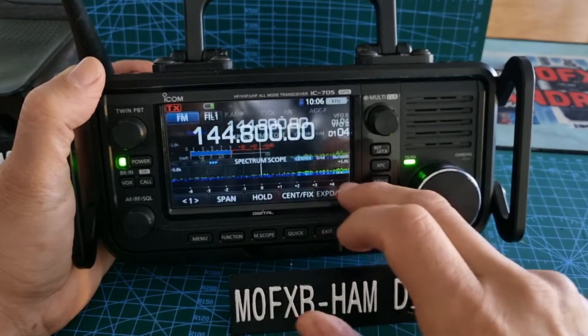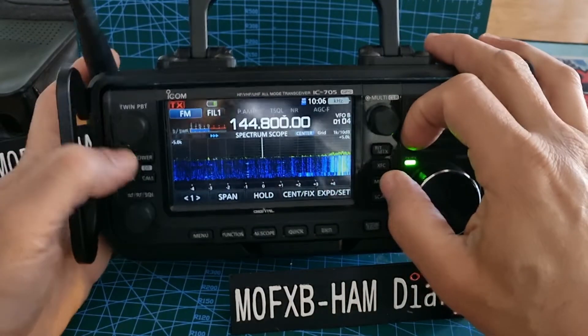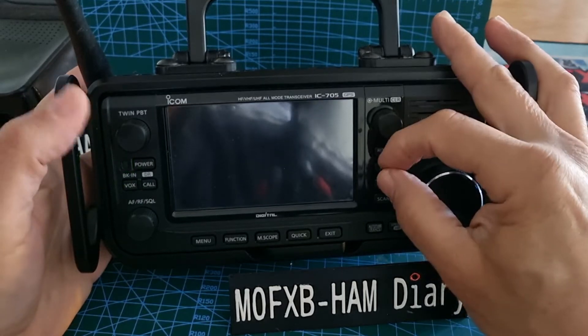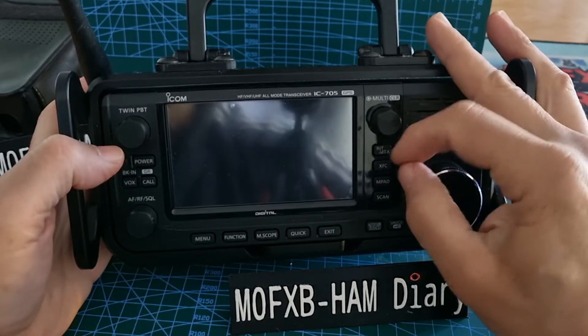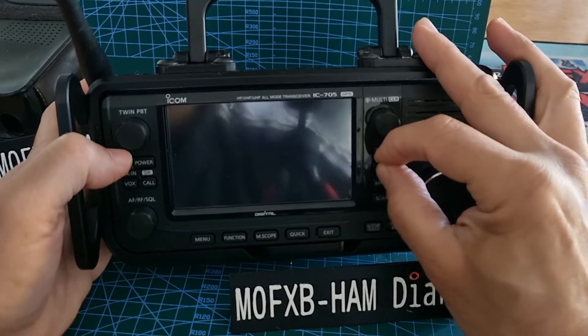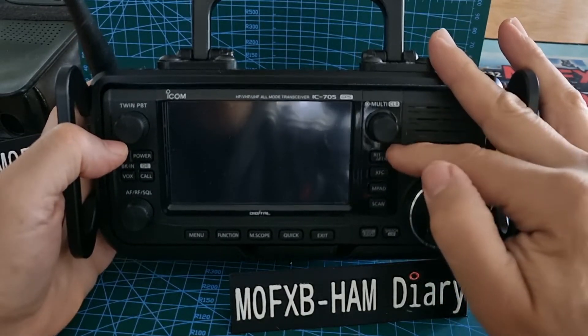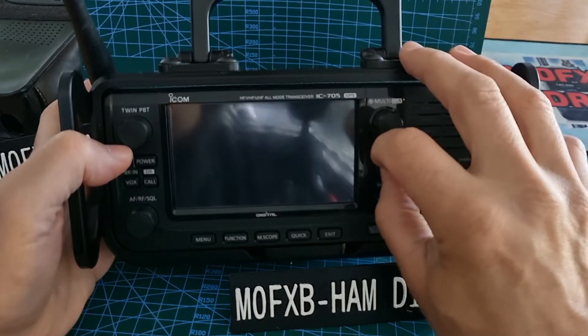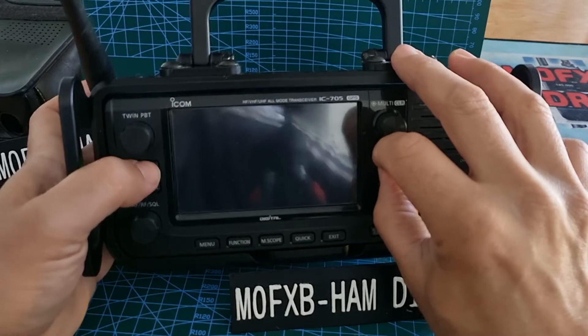Now we're going to do the full reset. We're going to turn it off by holding down the power button, then hold down RIT and XFC. This is a full master reset. These two buttons here — RIT and XFC — it's not too difficult. Then we're going to turn it on.